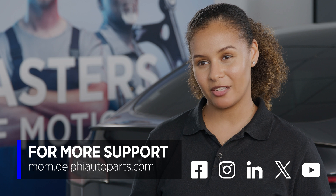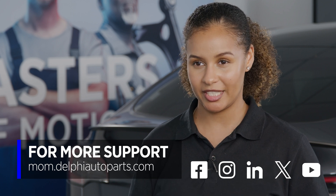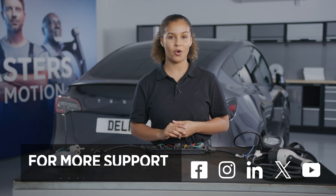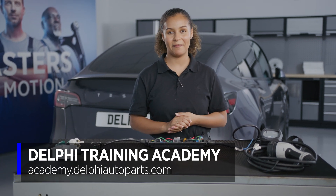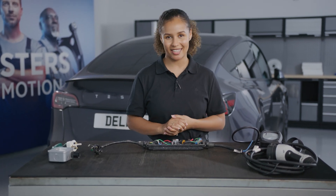If you would like to see more videos, then be sure to follow us on social media or visit the Masters of Motion online hub. And for more expert-led courses, why not check out the Delphi Academy? Thank you for watching, and I'll see you next time.